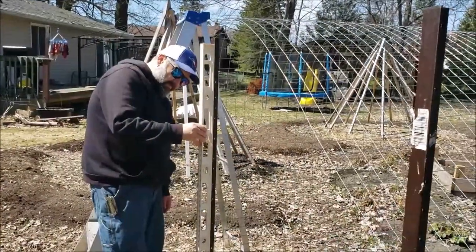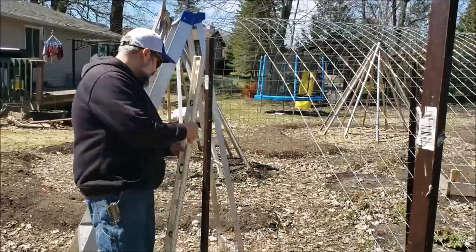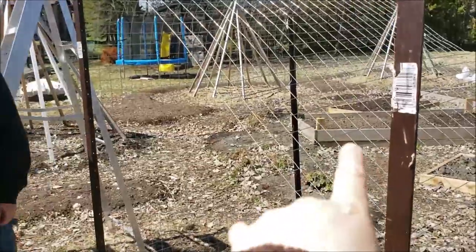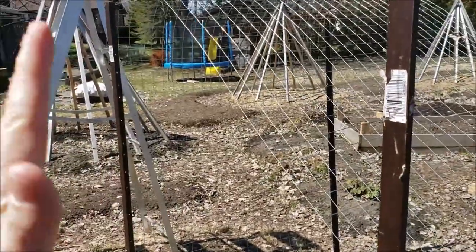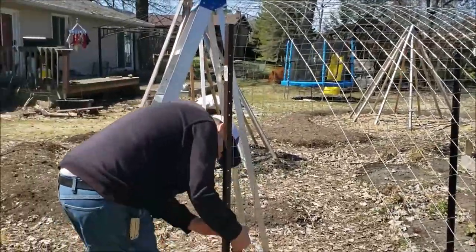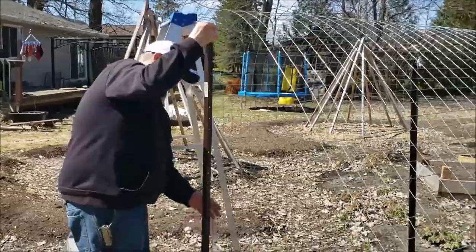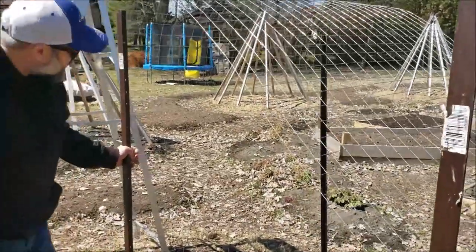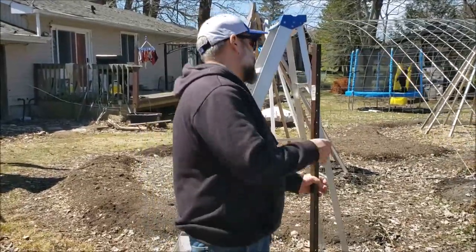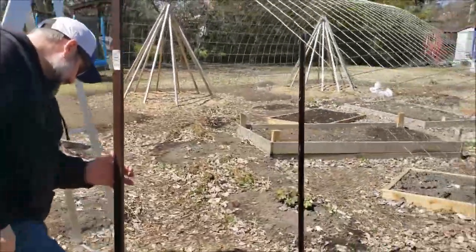We're back at it today — it's much nicer out — but we've already had to remove one post. Here's a tip: use a level. What we did was just measure four feet across between the two posts, but they both ended up leaning and weren't parallel, so we couldn't attach the wire. My poor husband had to pull the post out — remember, they're three feet down. A level is your best friend doing this. It seems obvious, but we didn't do it, so I figure somebody watching might not either.